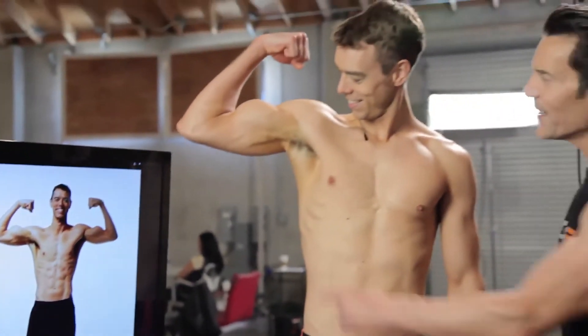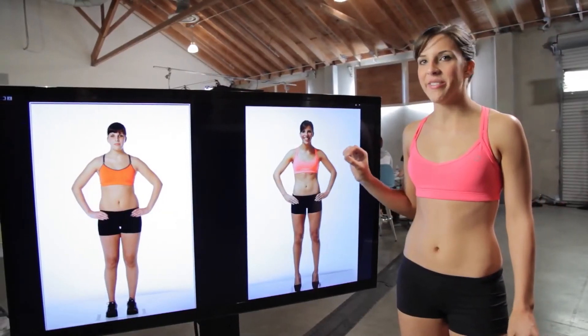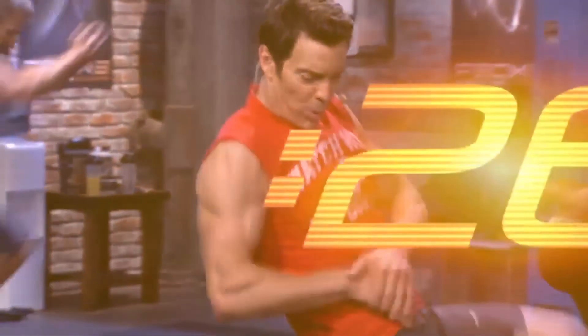Biceps are popping. I'm passing the eyeball test with my girlfriend, which feels good. Oh, my gosh. 90 days of P90X3 got me from this to this. Here we go — 3, 2, 1, and you're done.